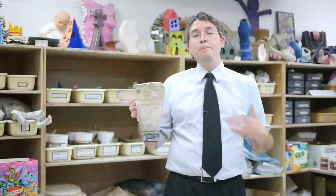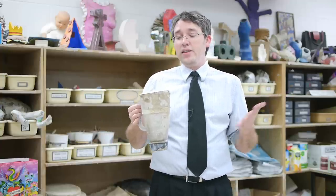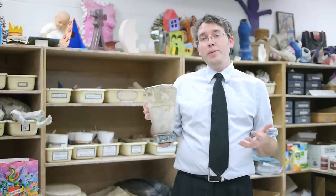Step one for me is taking the blender pitcher back to the reclaim bucket. We have 55 gallons of clay and water mixed together to make some beautiful slip. So go back to the reclaim bucket, fill this up, take it over to the blender, and blend it so you have a really nice, smooth consistency. The first couple times you go through that, it may be a little difficult to figure out how much water and how much clay you need, but if it's been in the reclaim bucket long enough, it should naturally be at the state where you want it.